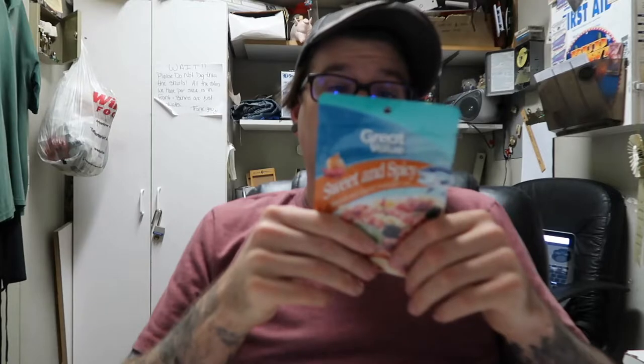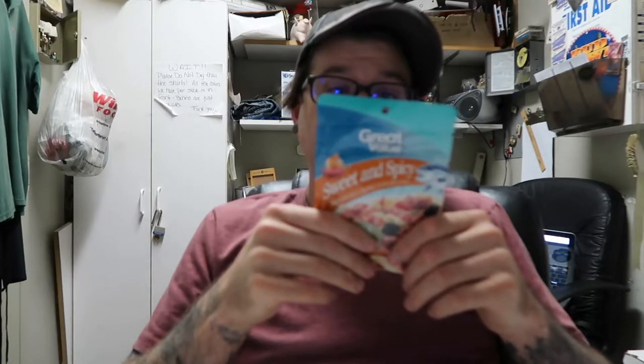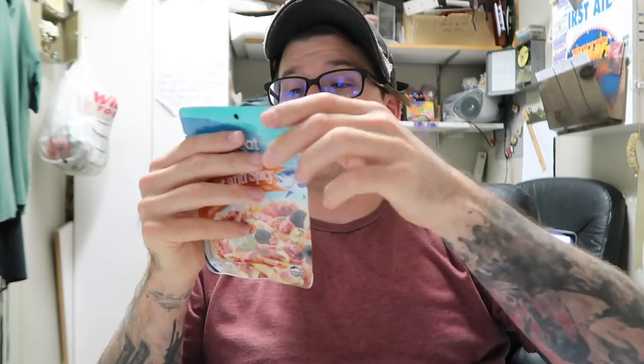That's why I wanted to try this, and since I'm trying it, that's why I want to do a review on it — to see if it compares to the other one, you know. In the ingredients, the very first ingredient says skipjack tuna, which is kind of weird.